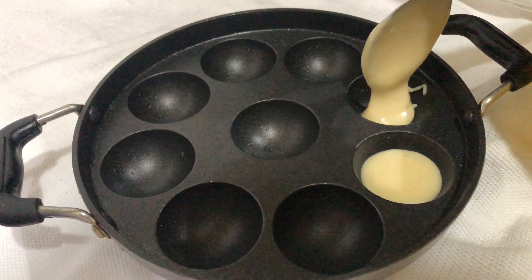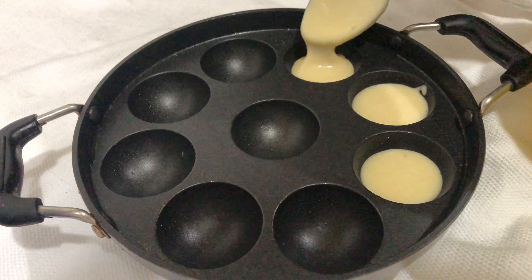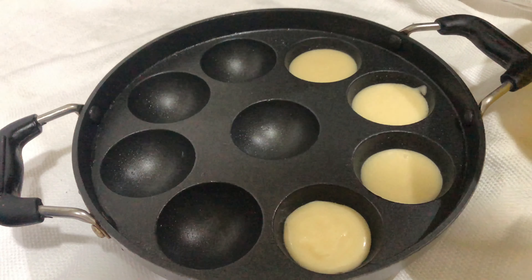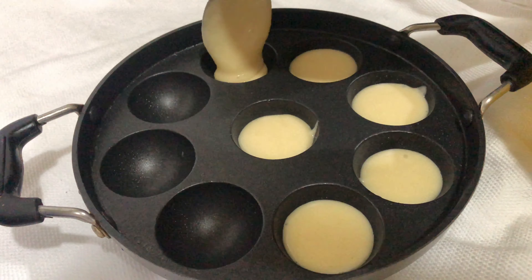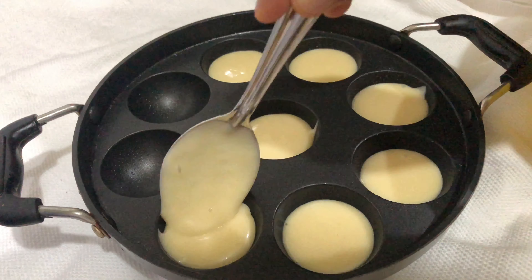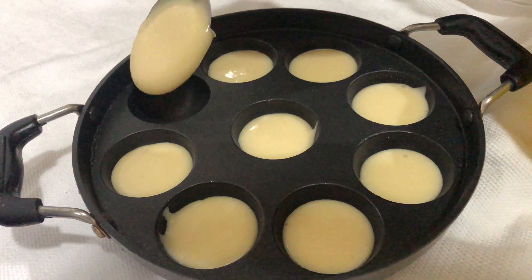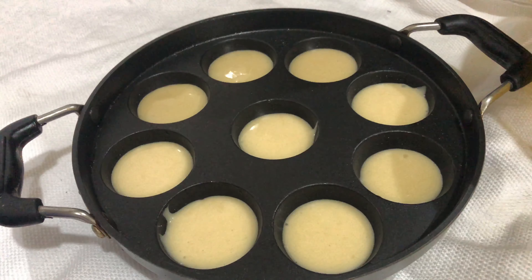We are going to mix it with a little bit of grease. We will mix it with a small amount of salt. This is why we put a little bit of chocolate on the center bath.